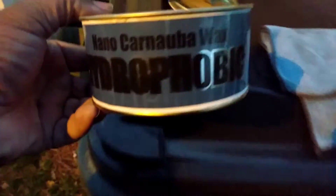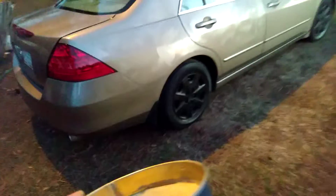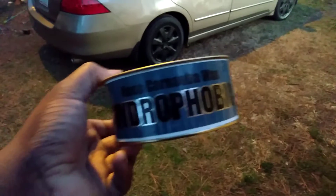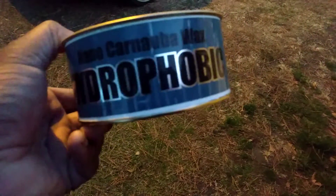This Nano Skin Hydrophobic right here is the easiest wax to apply. I got some applied on my car here. It's getting dark on me but I'm just gonna do this side and maybe tomorrow do the other side. This stuff gives you about a good four months of protection — it's very hydrophobic and it's very easy to apply.